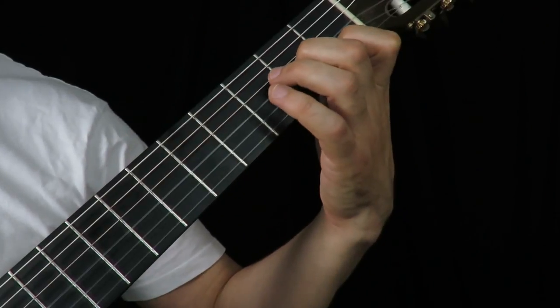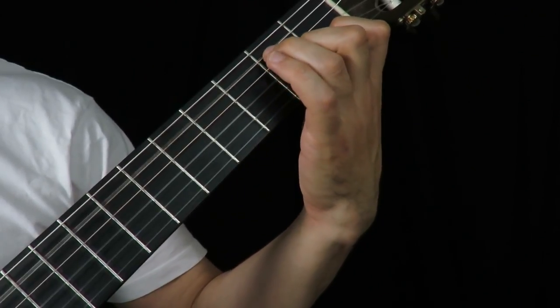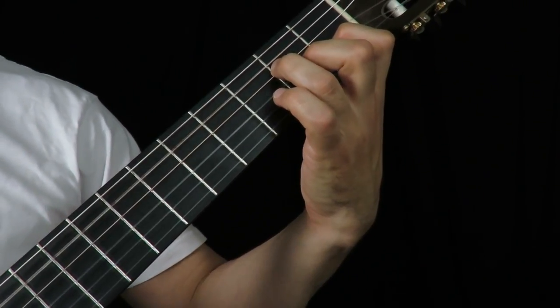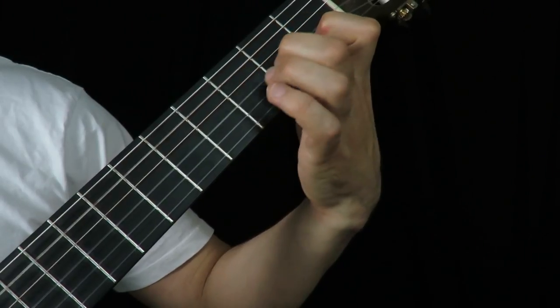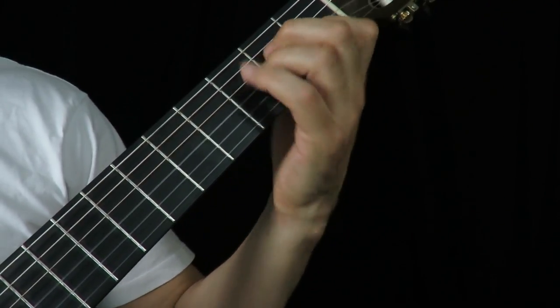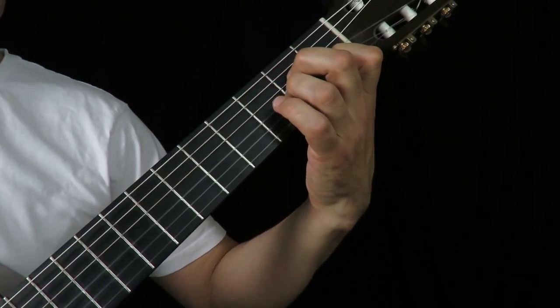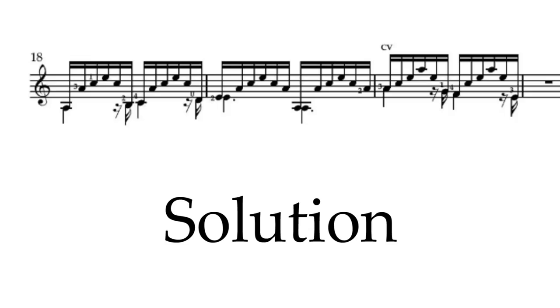There's one more way of doing it: if you start with one and two, you can stretch the third finger back and squeeze it in. Then three is ready to slide. But I opted for the first method because there's no cramping and no stretching of the fingers. Let's have a look at it one more time — change, slide. And once more at speed. So that's the solution to last week's problem.